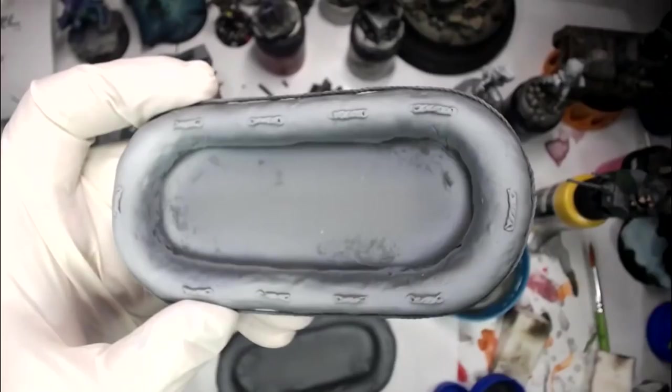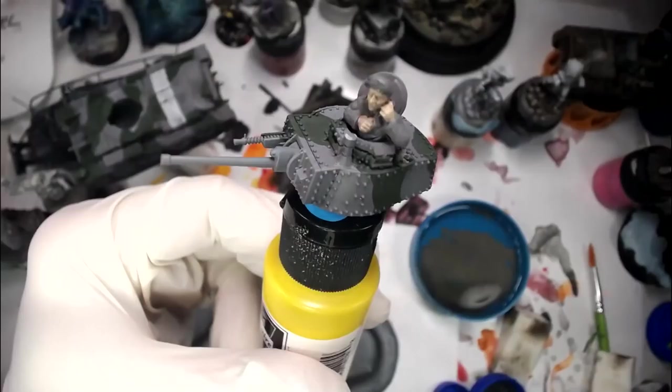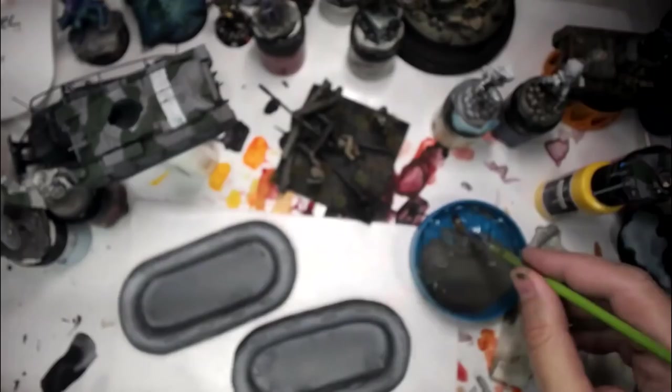Hey everybody, just doing a little test here of how YouTube Live works. It seems like my focus is still set exactly where I want it to be. Sometimes the camera will do some shenanigans and change all your settings or go back to default. I tried to do this in a stealthy way so there won't be too many people in the chat.